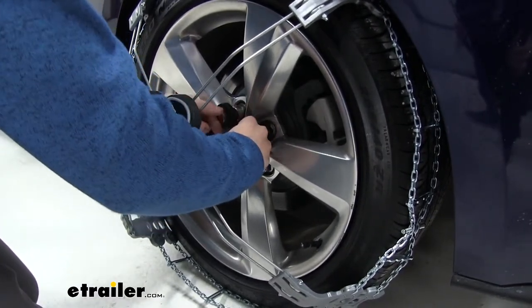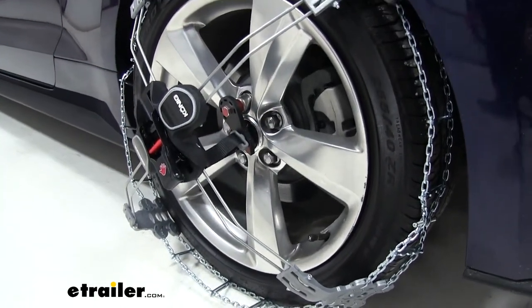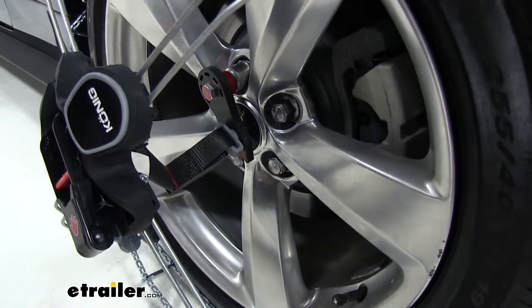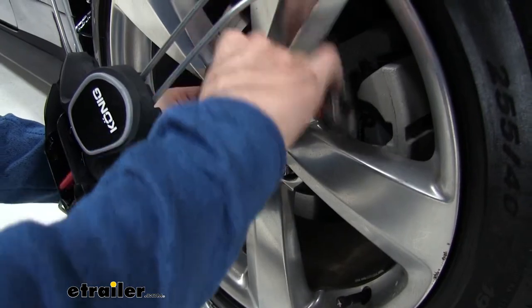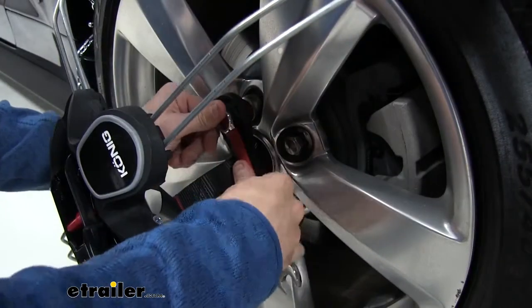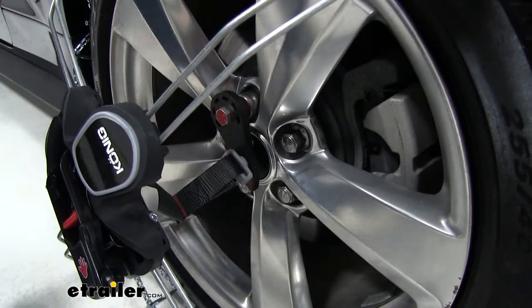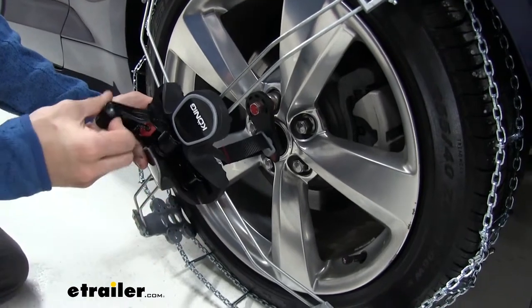Once we have it hand tight, we'll grab our included tool — which is just a wrench; you could probably find the same size on your tool bench if you have one — and tighten it down the rest of the way. It doesn't have to be too tight, just a little bit snug. Be sure not to over tighten. From here we're going to take the ratchet and tighten it down.